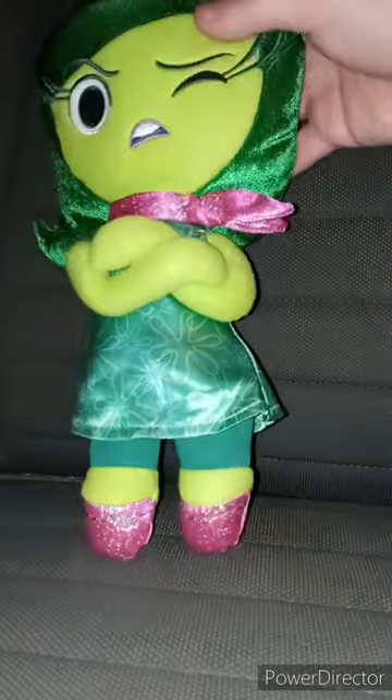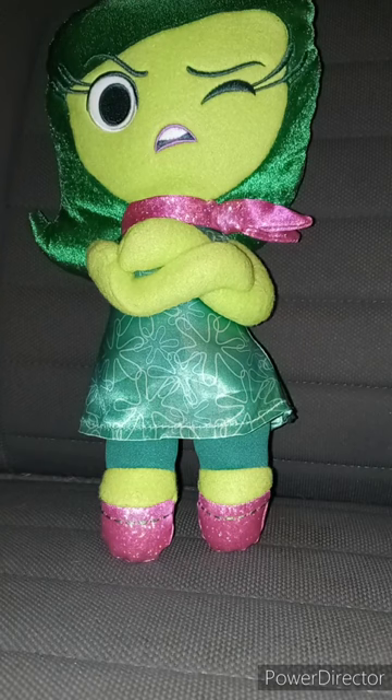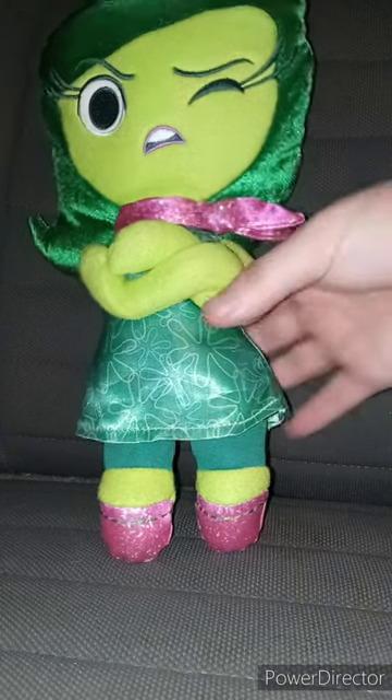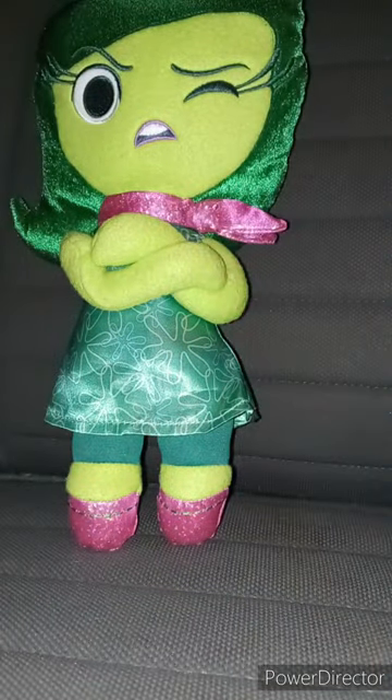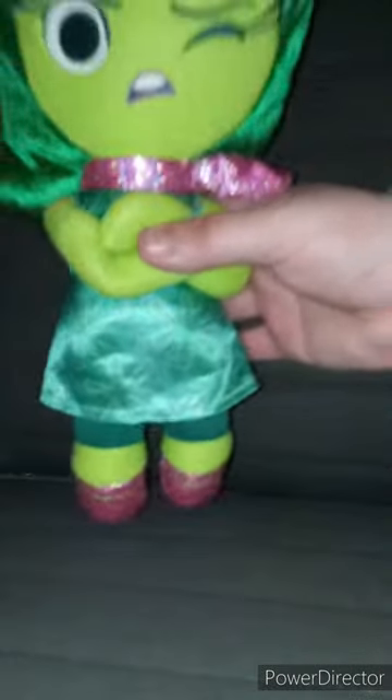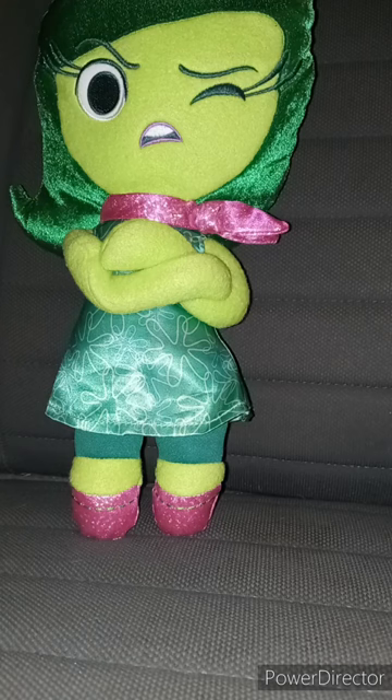It is a Disgust toy from Inside Out, the first movie. It's not made by Disney Shop — I think it was made by TOMY, spelled T-O-M-Y. TOMY is a toy company that used to make Sonic the Hedgehog toys and Pokémon toys, and they also did Inside Out when they were promoting the first movie. This unboxing plus review is going to get a hundred out of a hundred.